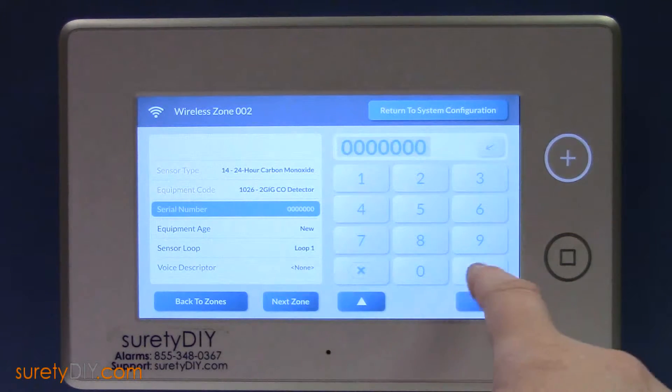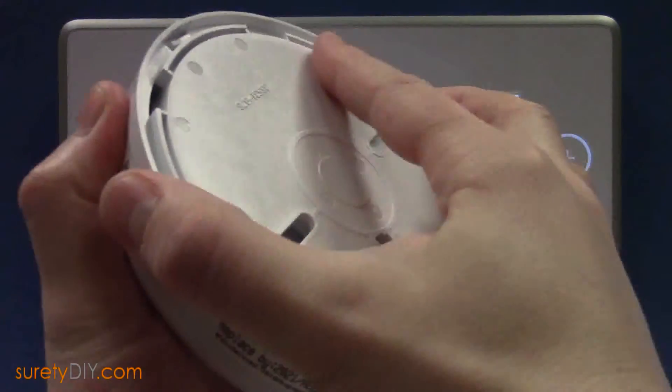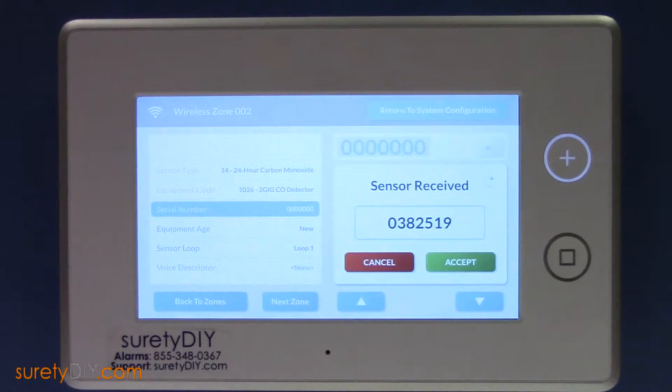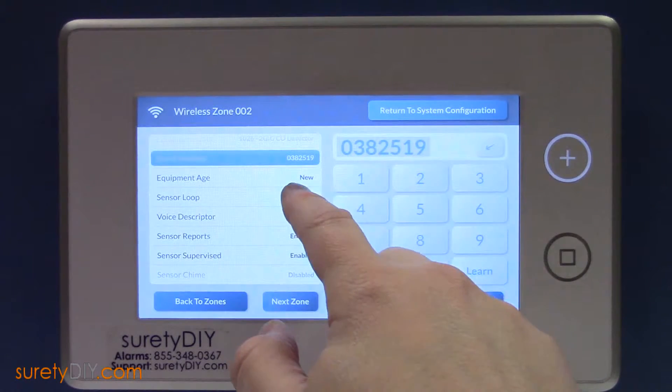Next, click Serial Number and press Learn. While the system is listening, remove the alarm from its base to tamper and learn it into the panel. Sensor Loop should be set to Loop 1.